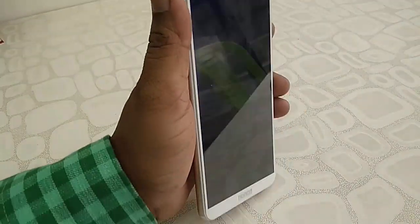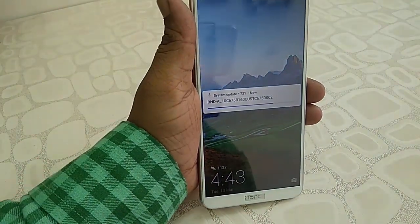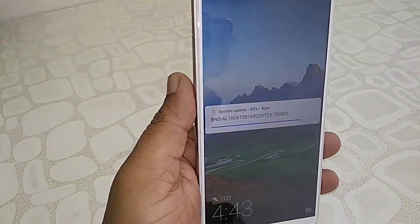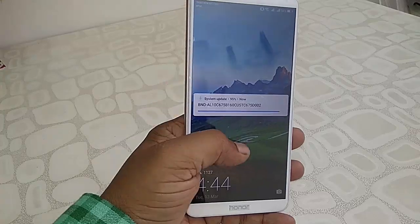I am going to pause the video while the download completes. It looks like it's near 100%.